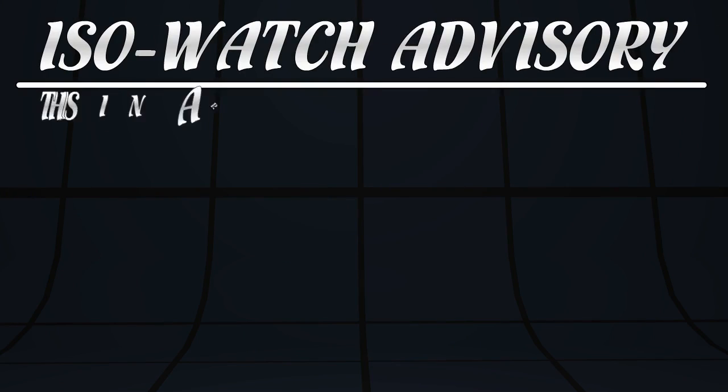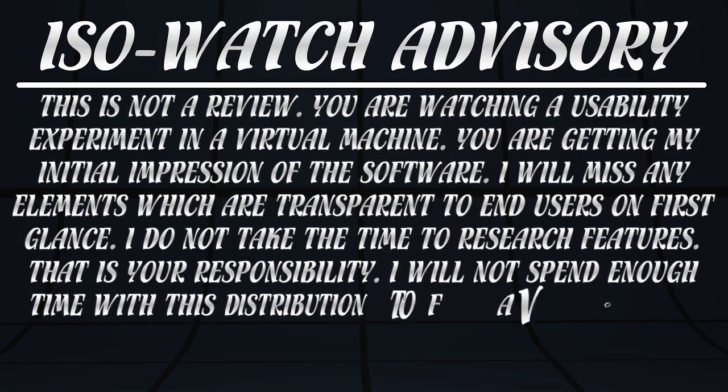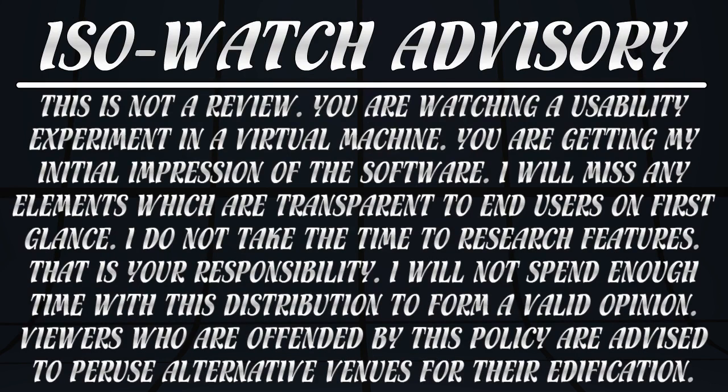Before we begin, I need to make a few small points. This is not a review — you are watching a usability experiment in a virtual machine. You are getting my initial impression of the software. I will miss any elements which are transparent to end users on first glance. I do not take the time to research features; that is your responsibility if you want to try the software. I will not spend enough time with this distribution to form a valid opinion. Viewers who are offended by this policy are advised to peruse alternative venues for their edification.